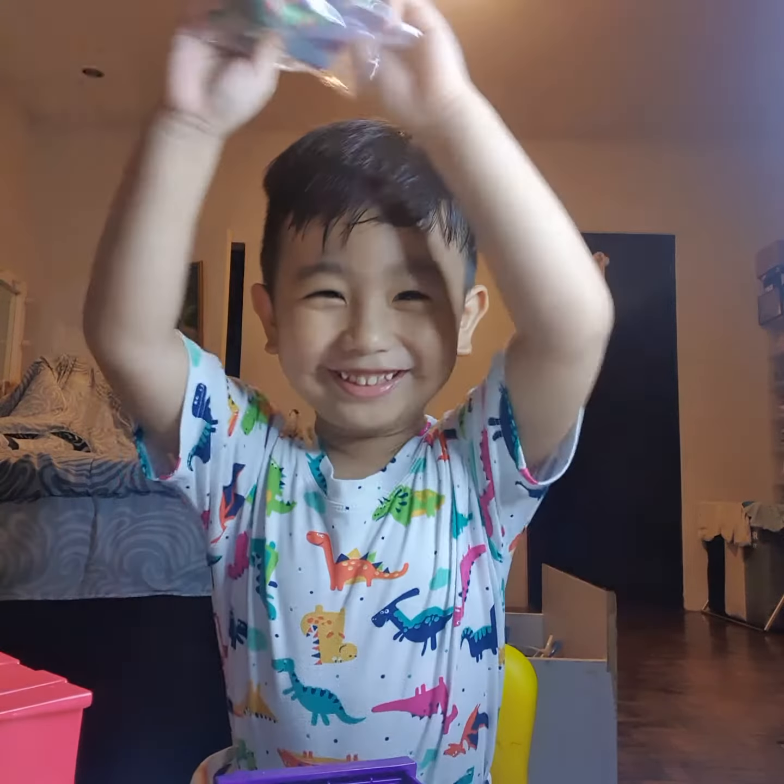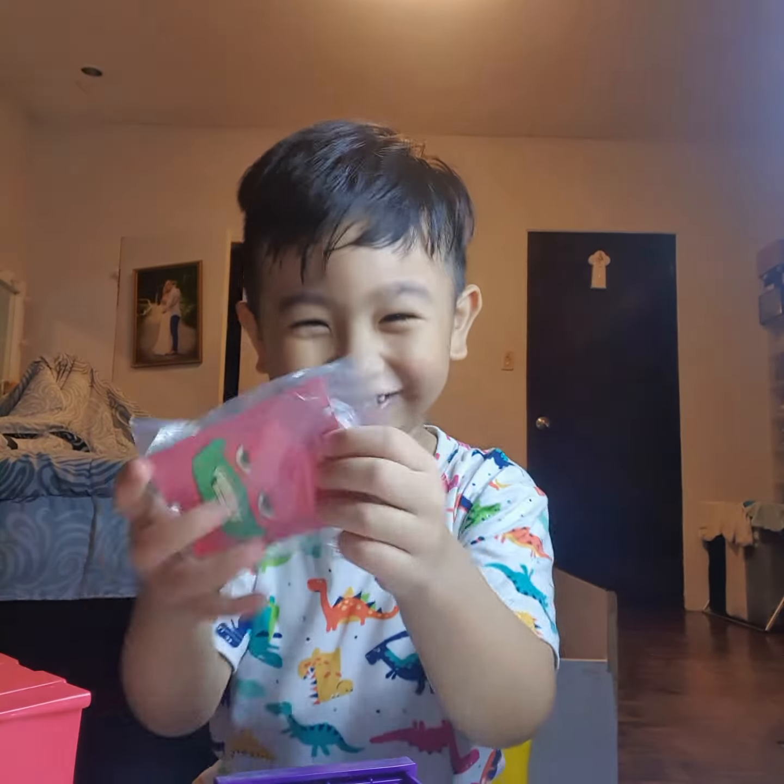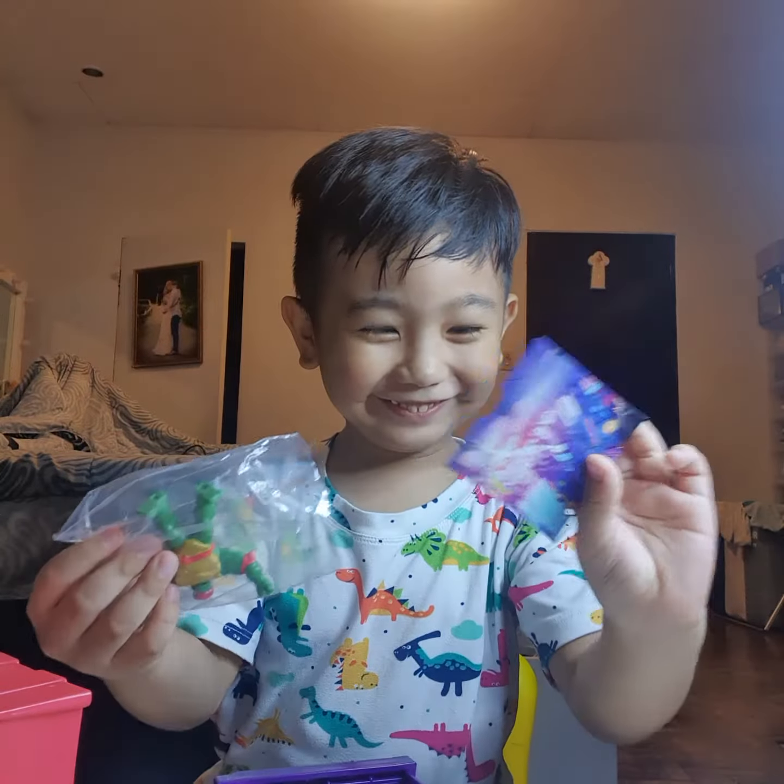Hi guys, this is Skyrim FTC. This is the start. We have Fluffy here.